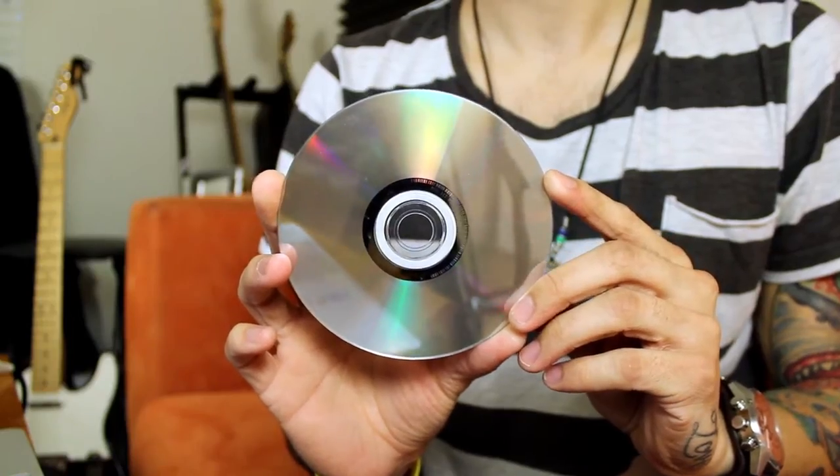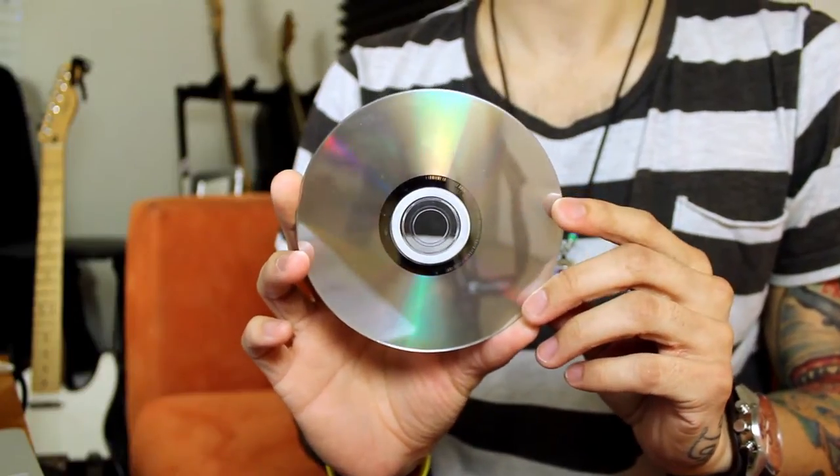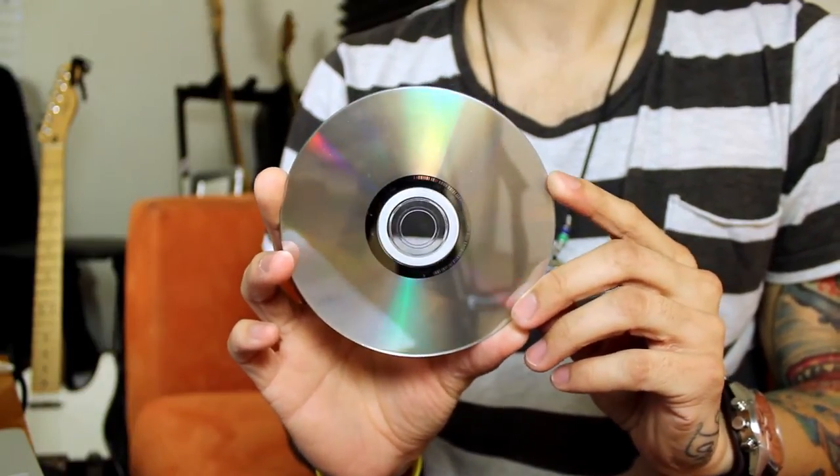You usually want a cleaning fluid to kind of buff out a CD that may have been scratched up quite a bit, or maybe just a little bit. Alcohol and toothpaste actually help buff out those scratches.